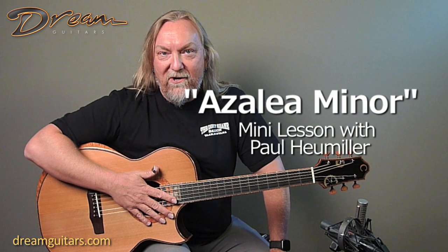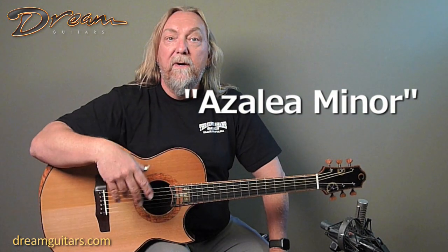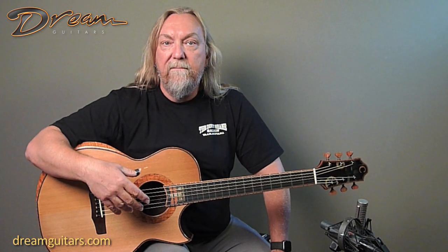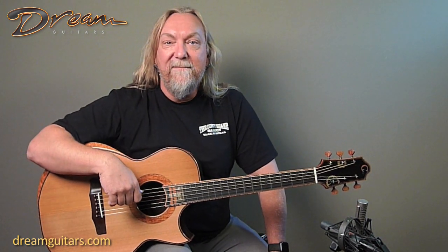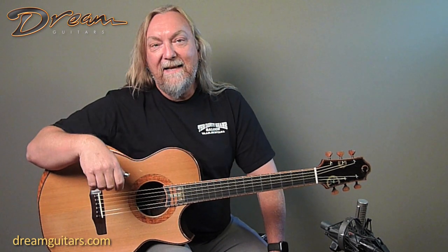Hey everybody, Paul Hummeler at Dream Guitars. I wanted to quickly show you a little lesson on the tune that I've been doing for demos lately that I'm calling Azalea Minor. Azalea Drive is the street that our shop is on, and this song is in A minor, so that was the clever name we came up with.